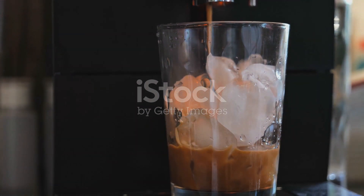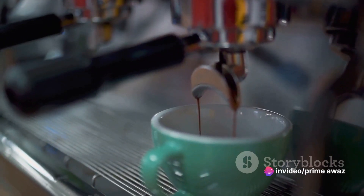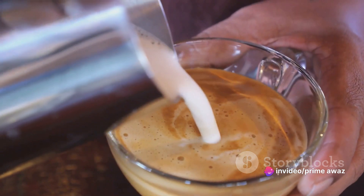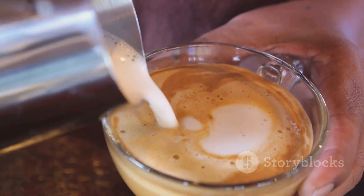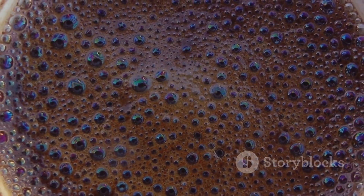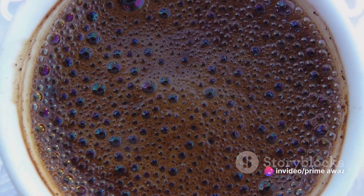Now why the increasing popularity, you may ask? Well, the benefits of cold brew coffee extend beyond its mellow taste. This ice-cold delight is packed with a higher caffeine content compared to hot brews, offering that much-needed pick-me-up for your busy days. And let's not forget it's a refreshing alternative for those hot summer days when a steaming cup of Joe is the last thing you want.